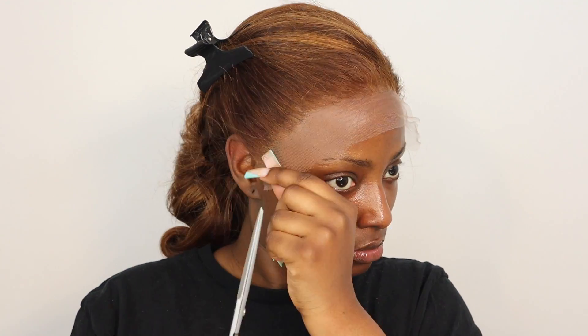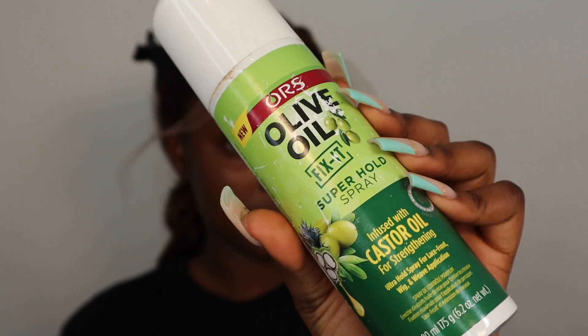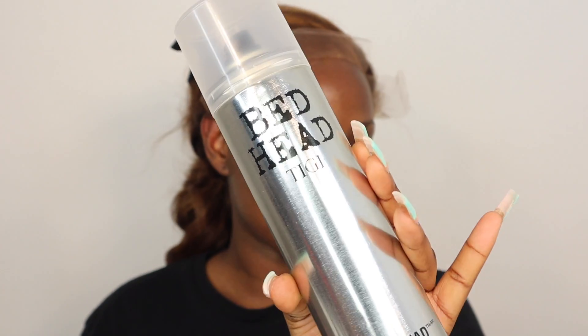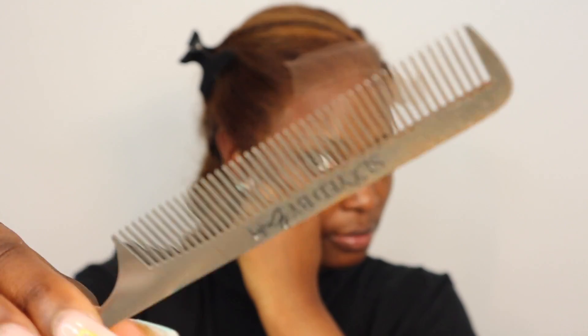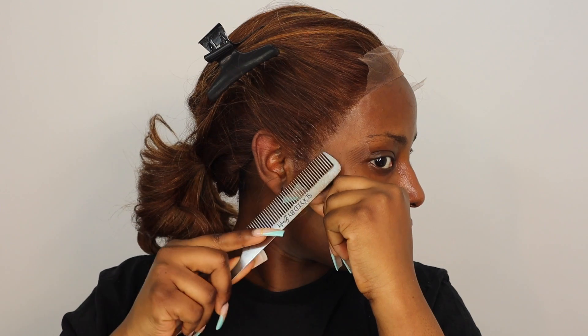I look a bit weird right now but just bear with me. I'm going to install the wig in sections. Today I'm going to use my olive oil fix-it spray and my Bedhead hairspray to install this wig. I'm going to take my Slade by Bailey comb and just use this to press the lace into my skin. I really like this comb because of how thin it is.